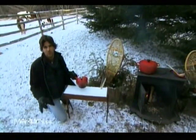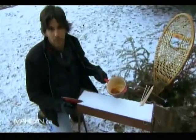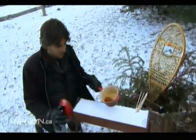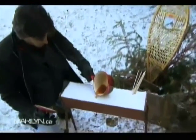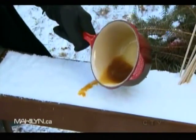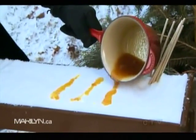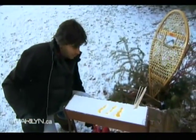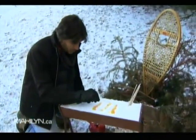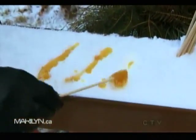Another really fun outdoor thing to do in the winter is dessert. What we have here is 100% maple syrup — it has to be 100% for this to work. We bring it to a boil and then pour it right into the snow. We'll do a couple of them here. You wait about 30 seconds until it starts to cool off, then take one of your sticks, push it in, and roll it into a maple syrup lollipop.